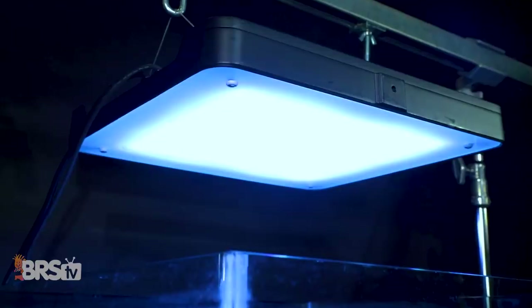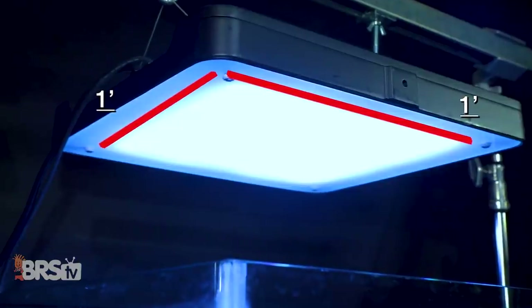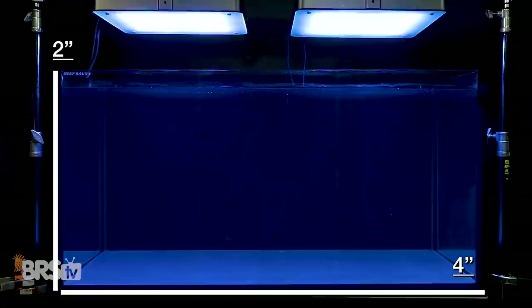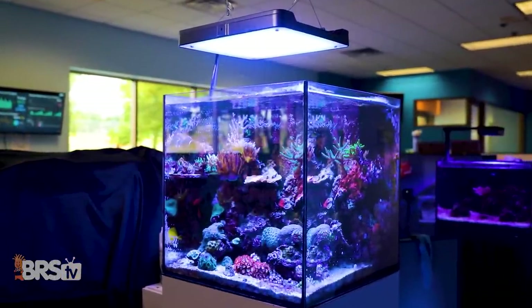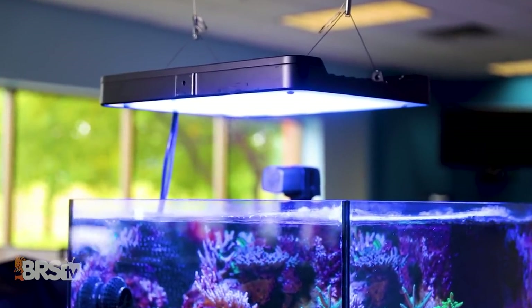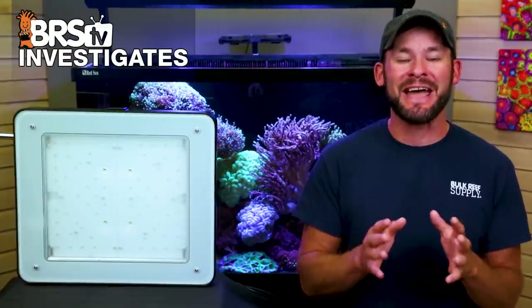Today on BRStv Investigates: how well will a nearly one foot by one foot diffused panel of LEDs effectively cover a two foot by two foot area? How about two over a two foot by four foot area? Using the Philips Coral Care Gen 2 LED, we're answering that question with some data, but more importantly, we're going to give you the settings we recommend to get the most out of this large panel of light.